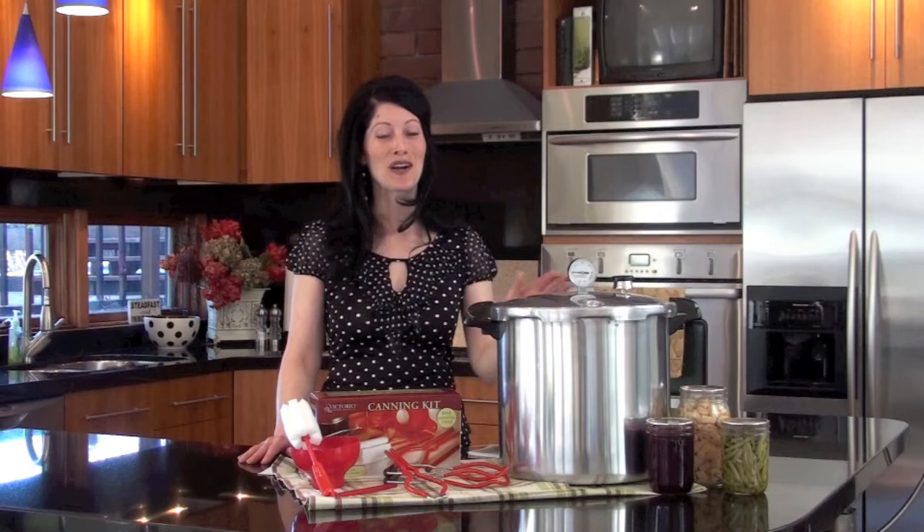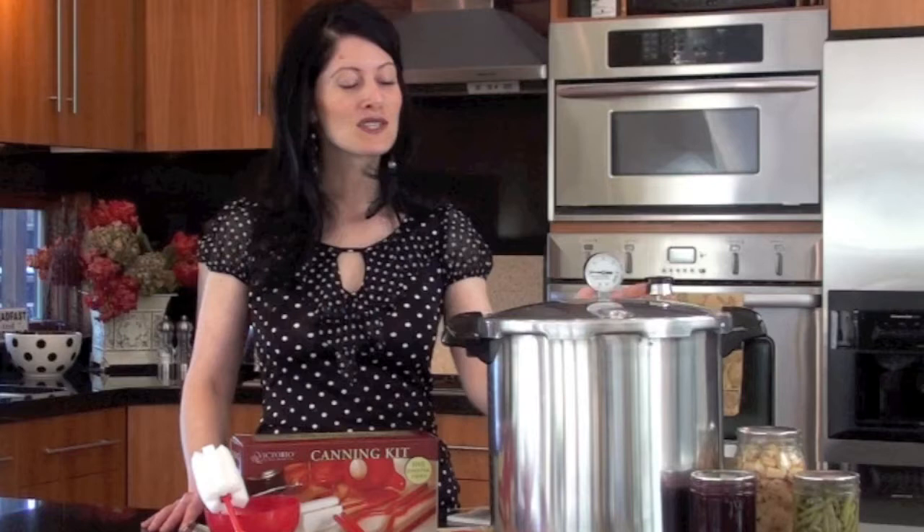How many of you have ever wanted to learn how to pressure can? Are you afraid because your mother did it or your grandmother did it and things blew up? Well, no more. Let me tell you about this great tool from Presto — it's their 23-quart pressure canner.